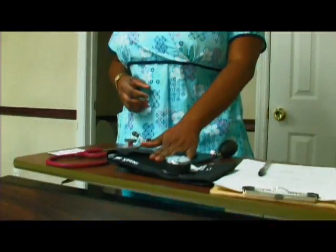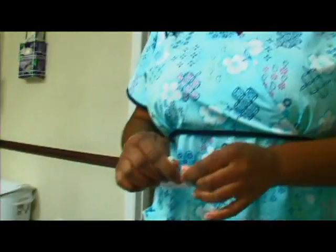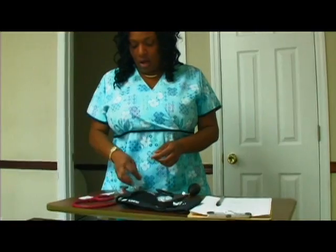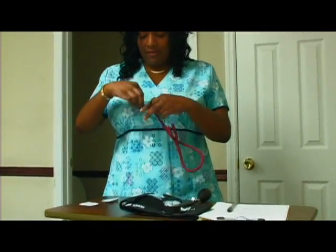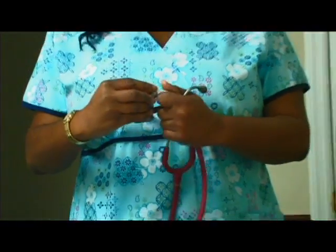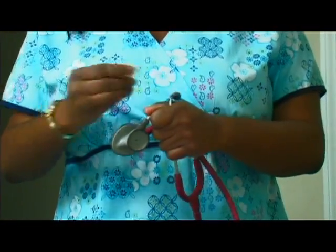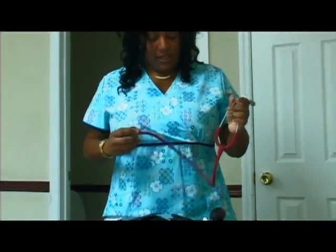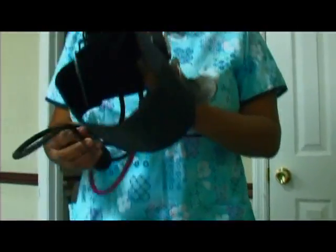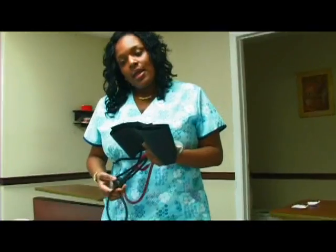To take a blood pressure, select the appropriate size cuff based on your patient's or resident's arm size. You'll need a blood pressure cuff, your stethoscope, and alcohol. Clean the diaphragm of your stethoscope as well as your earpieces. If using a double stethoscope, make sure you clean your earpieces and the instructor's earpieces as well.